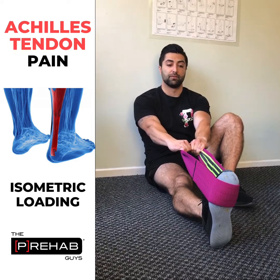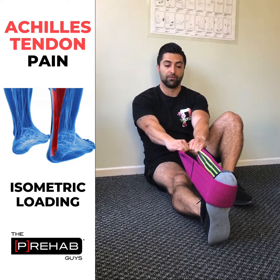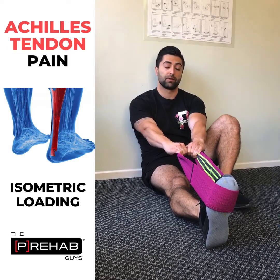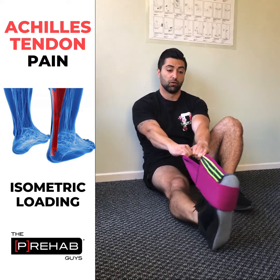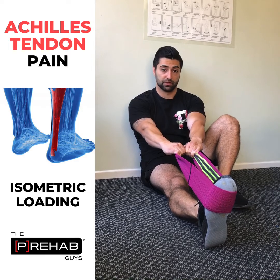Here are two really easy isometric exercises you can do. I'm using a hip band wrapped around the ball of my foot. While keeping the knee extended, I'm plantar flexing the foot — pointing my toes away from me — by activating the calf muscles. I'm just holding this position, not letting my foot roll in or roll out, pushing pretty evenly.